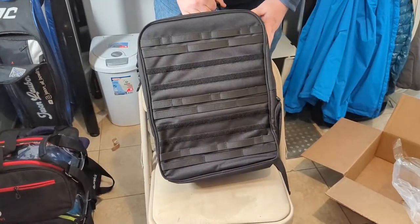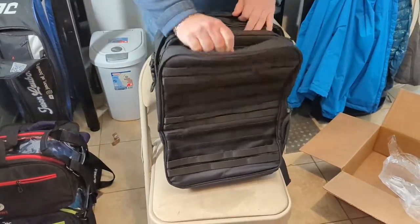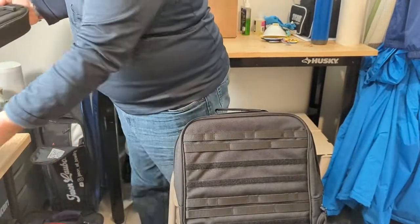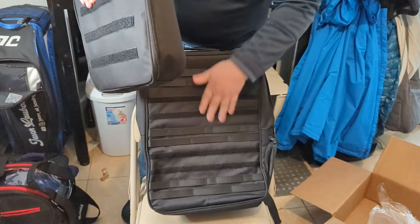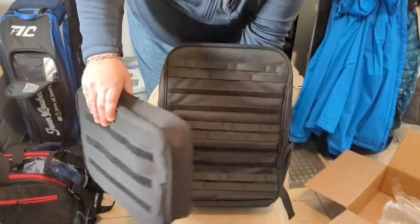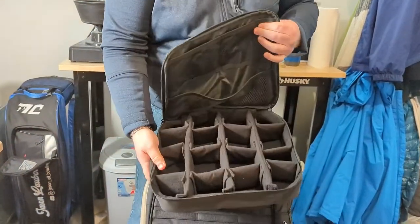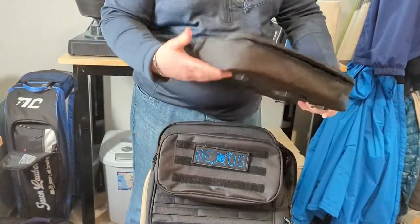It comes with pouches which use the military-style MOLLE (M-O-L-L-E) style clips to be modular and attach to the front of it. I don't know how to use this so I will have to figure it out a little bit. These are really well designed in terms of what's inside of them. This big one here has got a bunch of individual dividers in place for things like thumbs, puff balls, tools, et cetera.